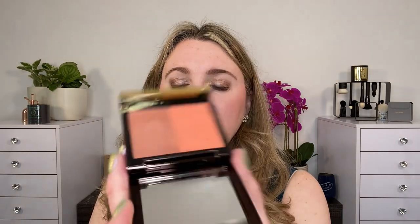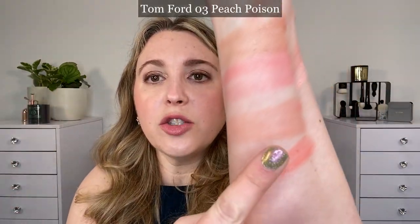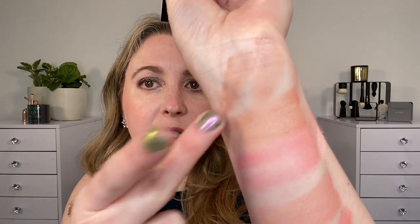Number three is Peach Poison. Looking at the peach shade next to the mix, you can see those don't quite go together. The browner shade has a little bit more red and is a little bit cooler in tone than the nude shade here, and it's going to be a little bit deeper as well.